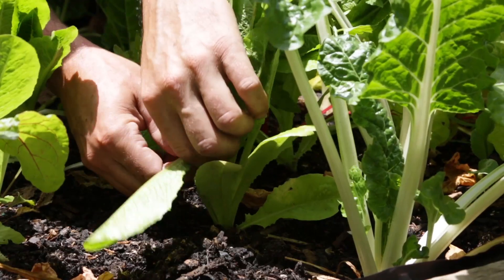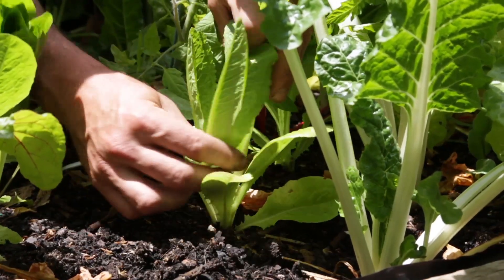Don't be scared to start picking some of your crops early. By actually picking early you're going to encourage more growth and hopefully going to get more out of the plants.